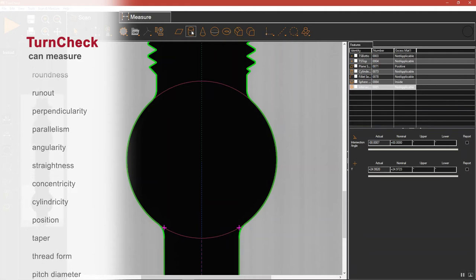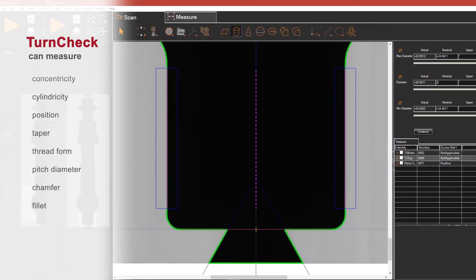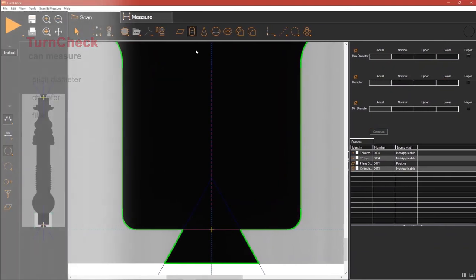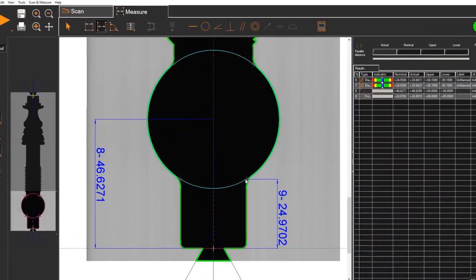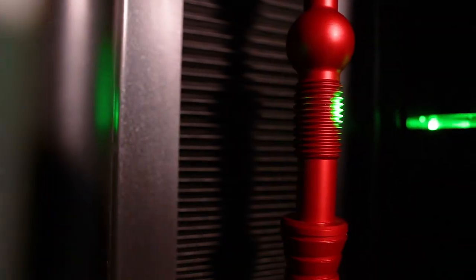Pre-programmed parts report dimensions and apply tolerances automatically. To set up a new part, the operator selects the features of interest on the screen, inputs nominals and tolerances, and saves the routine. Setup time is just a few minutes. Measurement tools are intelligent and intuitive — there is no need to adjust lighting, focus, or image tools. TurnCheck optimizes these factors automatically.